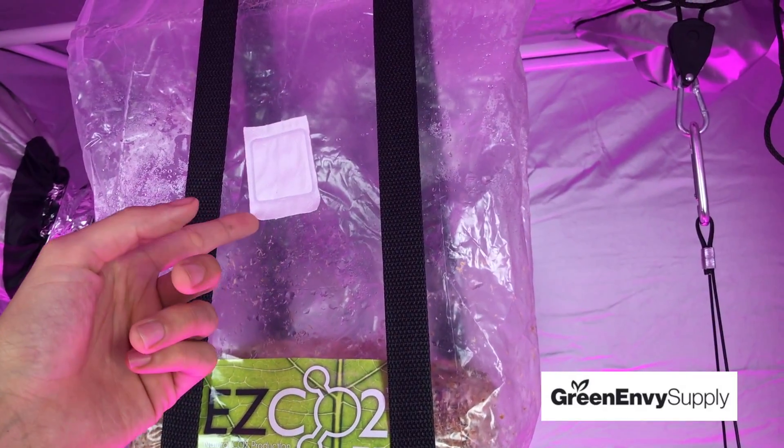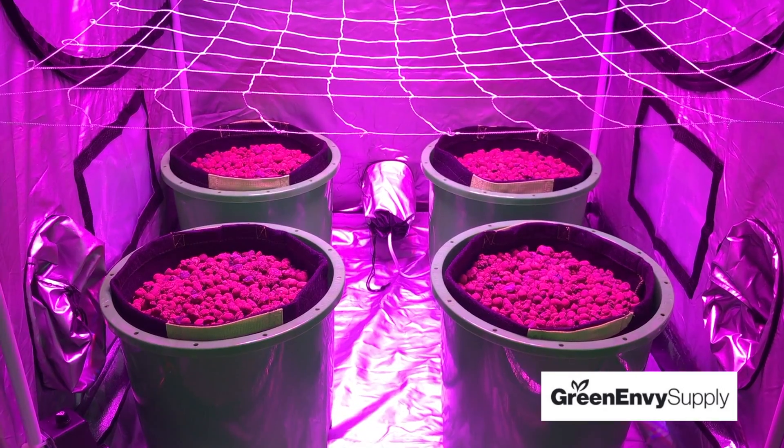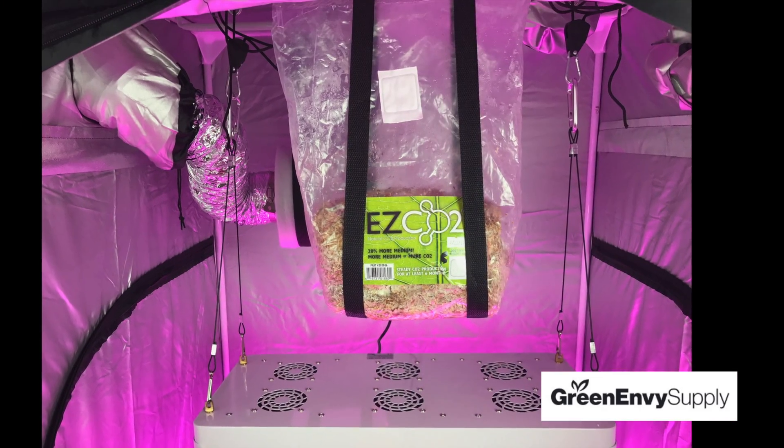The CO2 releases out of the patch, so make sure not to remove it. Carbon dioxide is absorbed through the leaves of the plant, so you want to make sure to hang your Easy CO2 above your garden, as CO2 is denser than air and will fall to the ground when released.